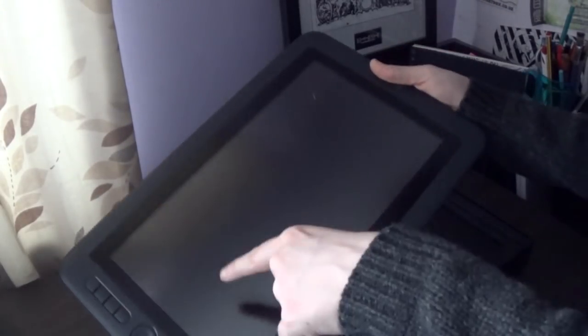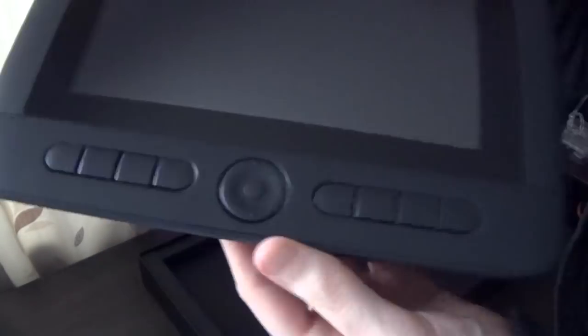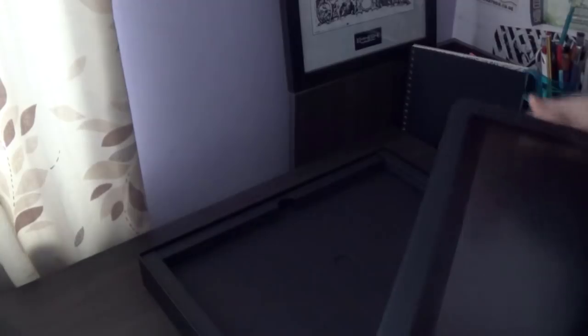Look at that! All of this is gonna have my actual drawing screen on it, so I should be able to draw directly onto this. It's got so many buttons! I think you can align all of these to a different keyboard shortcut, so hopefully that'll be pretty handy. Oh, is that a navigator? I'm having a lot of fun with this already, and I haven't even plugged it in yet.